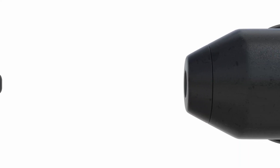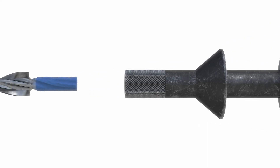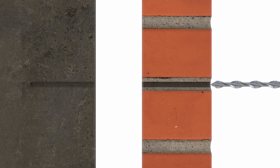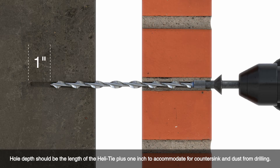Insert the HeLaTie Fastener installation tool into the drill. Next, place the blue end of the HeLaTie into the installation tool and insert the tie into the pilot hole. With the drill in hammer mode, drive the tie until the tip of the installation tool enters the exterior surface of the brick mortar and countersinks the tie.